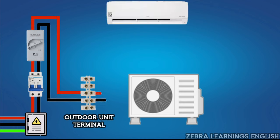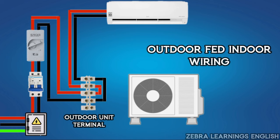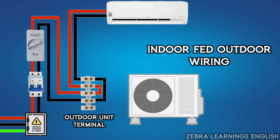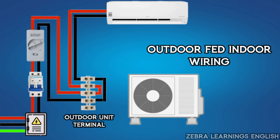Then it is connected from the outdoor unit to the indoor unit. If it is connected from the outdoor unit to the indoor unit, then it is outdoor fed indoor wiring. If it is connected from the indoor unit to the outdoor unit, then it is indoor fed outdoor wiring. We are going to explain about outdoor fed indoor wiring in this video.